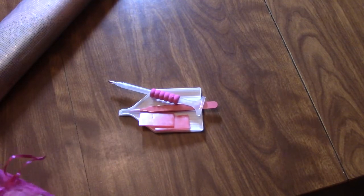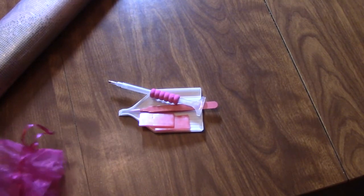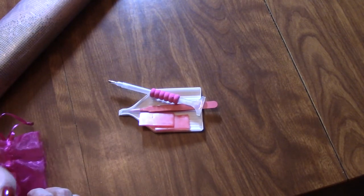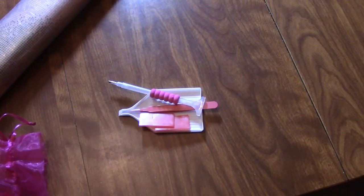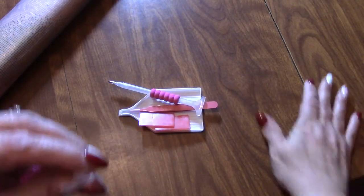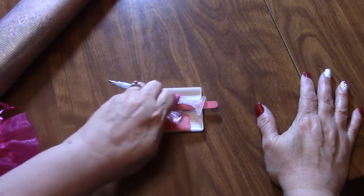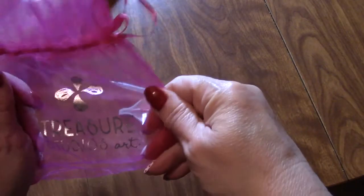And we get two things of the pink wax. We get all kinds of little goodies in here. That's like a three placer. And we have another placer. I don't really use placers, so I'm not sure. And then the cute little bag says Treasure Studios Art.